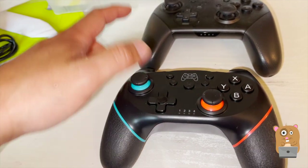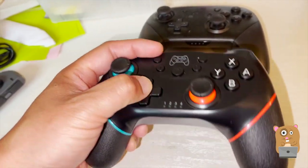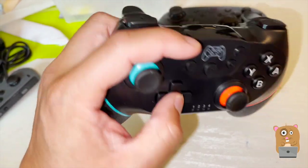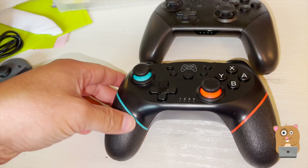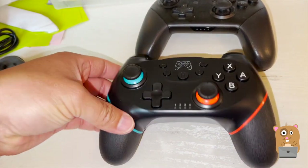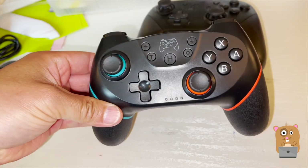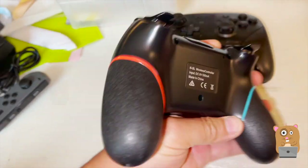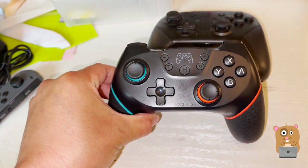It costs only a third of what the Pro Controller costs, but for me, I do not like the build quality. Well, I hope you found this video useful. This was the Alupper Wireless Pro Controller for the Nintendo Switch. If you guys have any questions, comments, or suggestions, feel free to contact me. Thanks for watching Awkward Hamster. Bye.